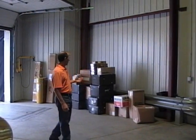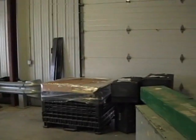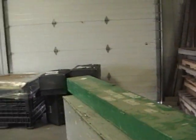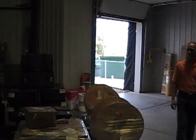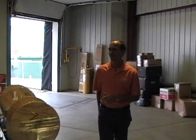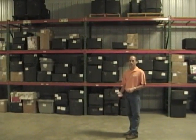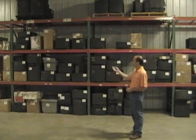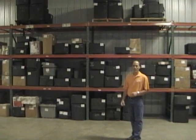It all starts with receiving. Customers send the material in to us in any type of container you can imagine — wooden crates, plastic pallets, truckload pallets, anything that you can imagine. After the material is received into the computer system Eclipse, we store it in a location out in the warehouse awaiting testing.